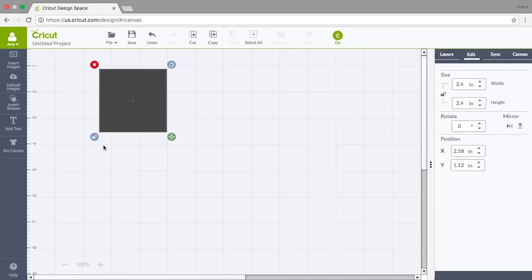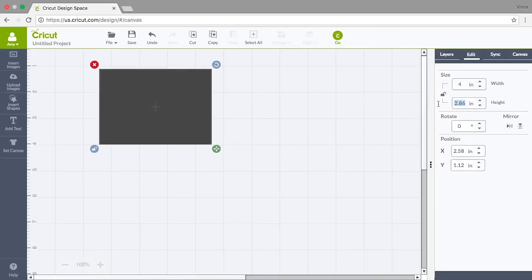On this square I've unlocked the proportions, which means when I drag it or put in new dimensions they will change independently and it won't stay a square. If I want it to be a rectangle it'll be a rectangle, which I do. I want it to be four inches wide and about three and a half inches tall, so 3.5 there.